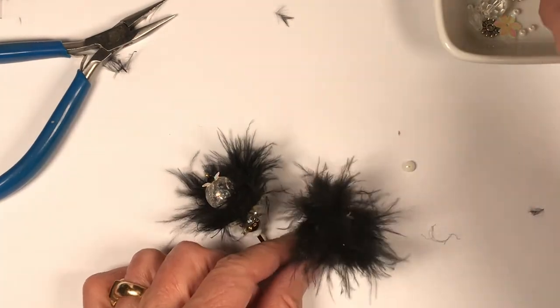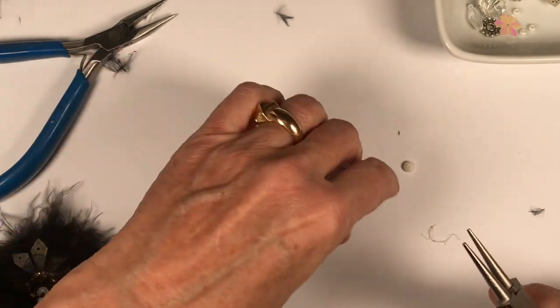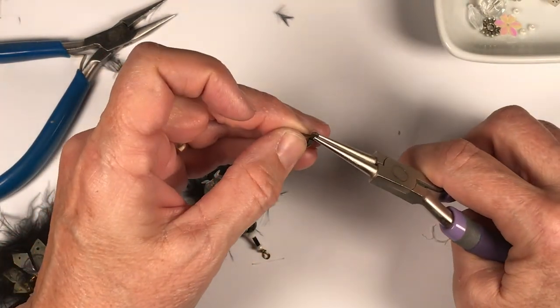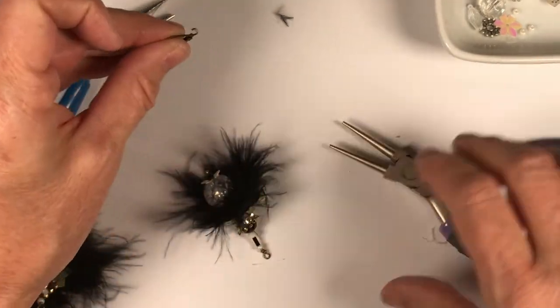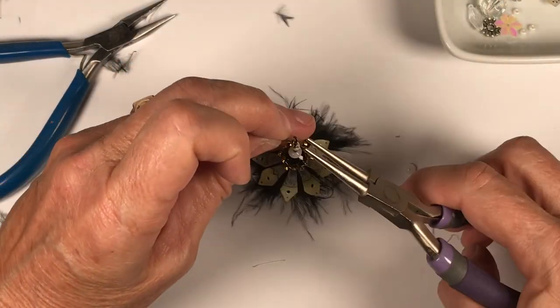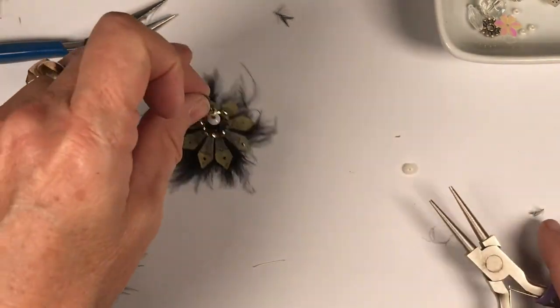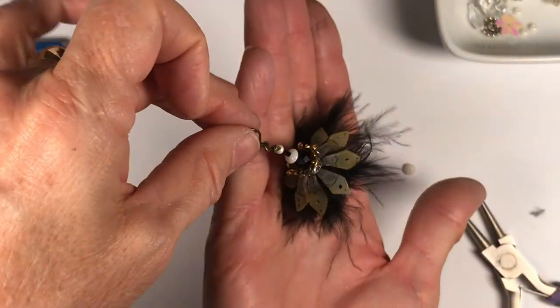I can put earring hooks on them. I made one of these for my Christmas tree, so these are great little ornaments too — and then you don't have to worry about the heaviness of it. I used a much bigger bead down in this one.